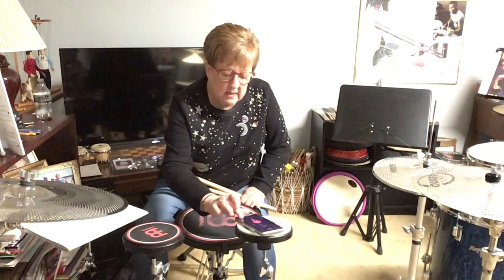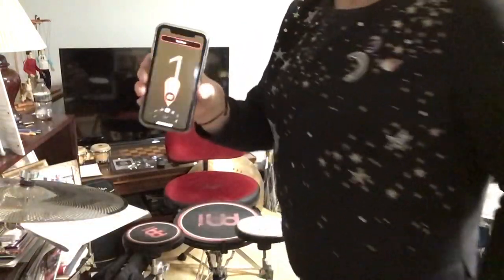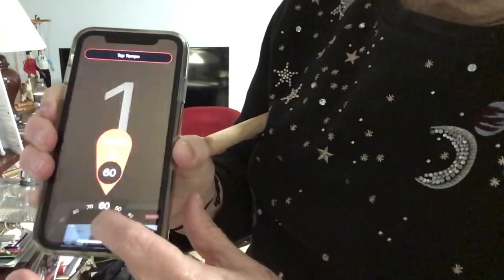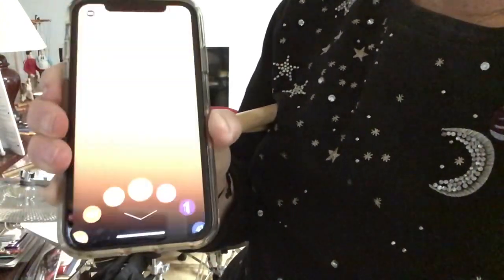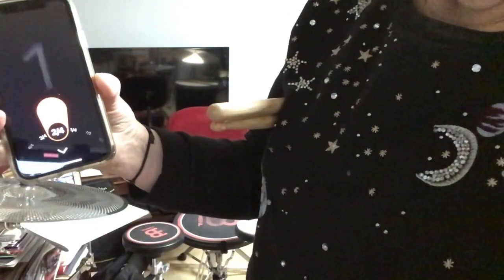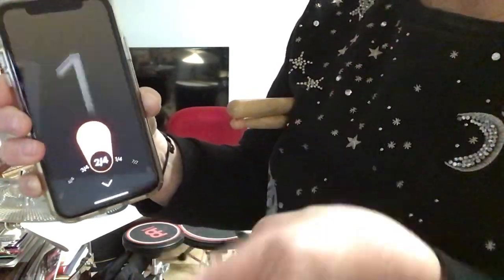Going back — this is 16th notes at tempo 60. If you touch the metronome settings it'll show you 60 BPM and that they're in 16ths. I have it at 1/4 instead of 2/4 beats per measure. You could put it on 2/4 and it gives you the downbeat of each measure, which is good. You can do it either way.